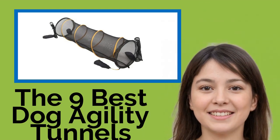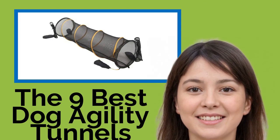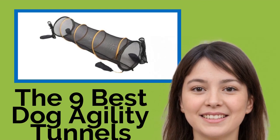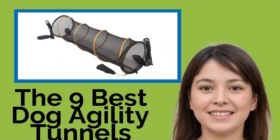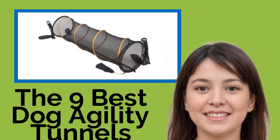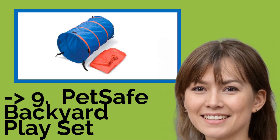The 9 Best Dog Agility Tunnels. To ensure your canine is healthy and well-adjusted, regular physical activity and mental stimulation are both important. Using one of these dog agility tunnels, you'll be able to fulfill both requirements — regardless of whether you're training a competitive show pup or simply giving Fido an outlet to burn off all that excess energy in a fun and engaging manner.